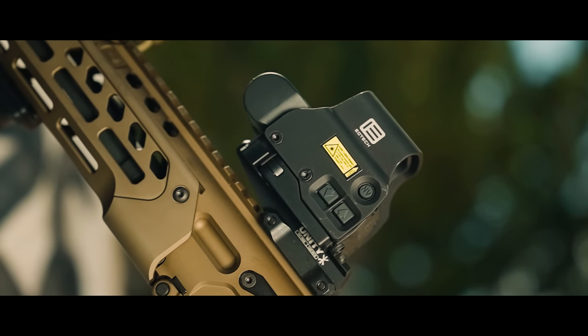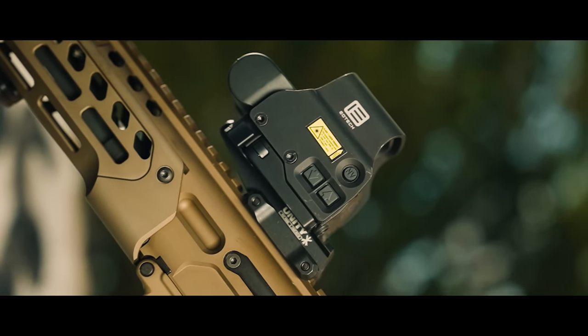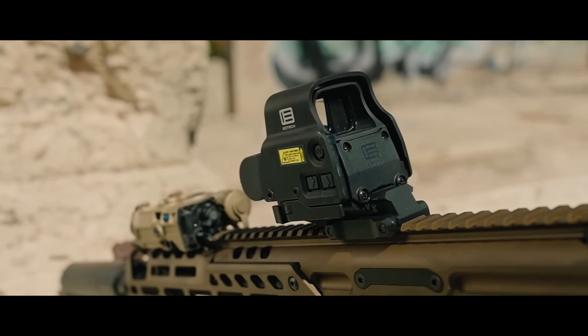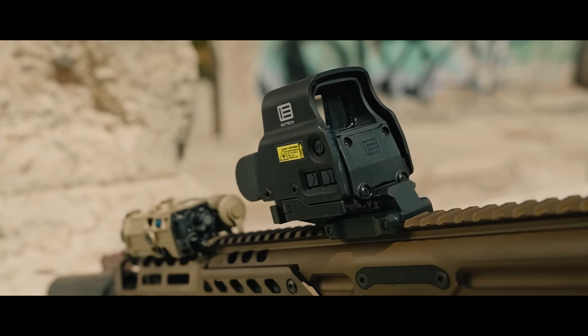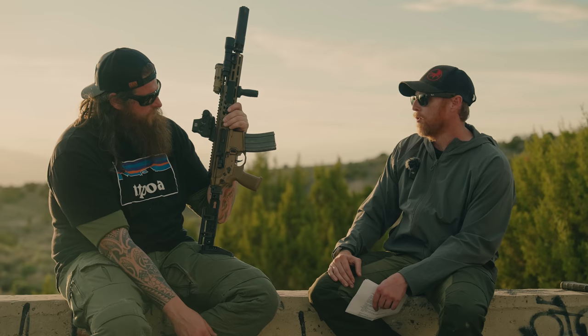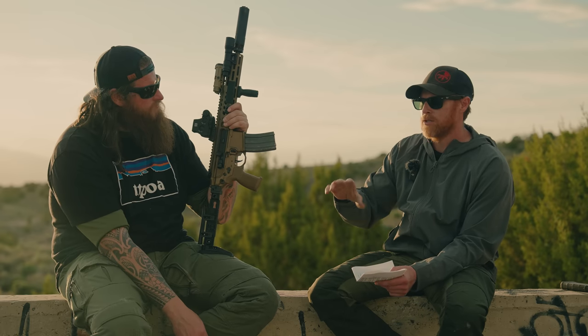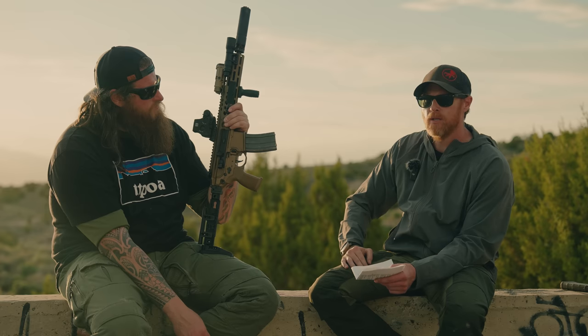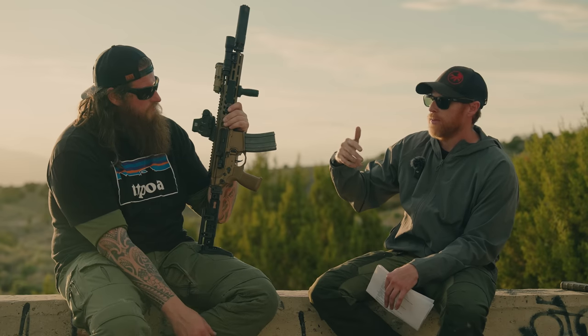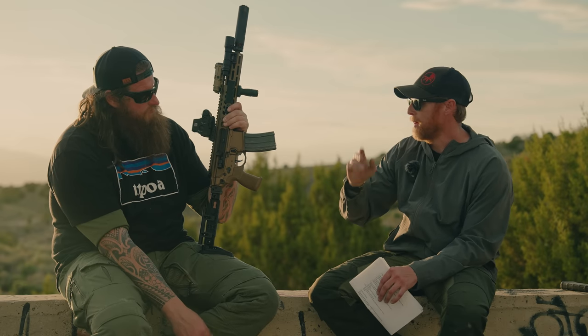On the optic, it's an EOTECH EXPS3 running on a Unity riser — a higher height due to the NODs-oriented intent of this build. A magnifier was initially added but immediately removed to save weight. The magnifier goes on when needed and comes off when it doesn't. At 100 yards today, no magnifier needed.